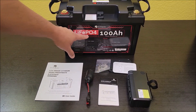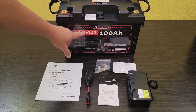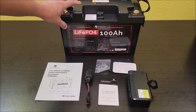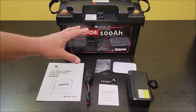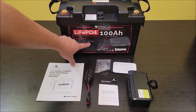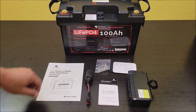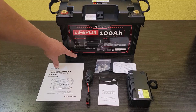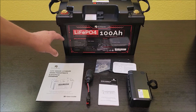Today I'm checking out this lithium iron phosphate battery that was sent to me from Dr. Prepare. They sent this at no cost so I could do this review. I'm going to get it charged up first, see everything it comes with, and then do a capacity test on it. This is a 12.8-volt 100 amp hour battery — 1,280 watt hours. It has a max continuous discharge of 100 amps and a max continuous charging current of 50 amps. That's pretty standard for a battery this size.